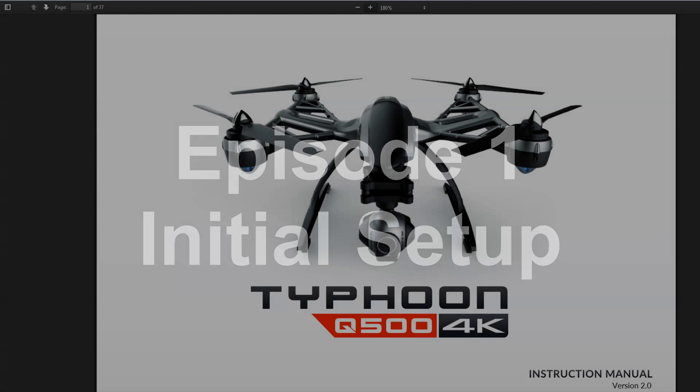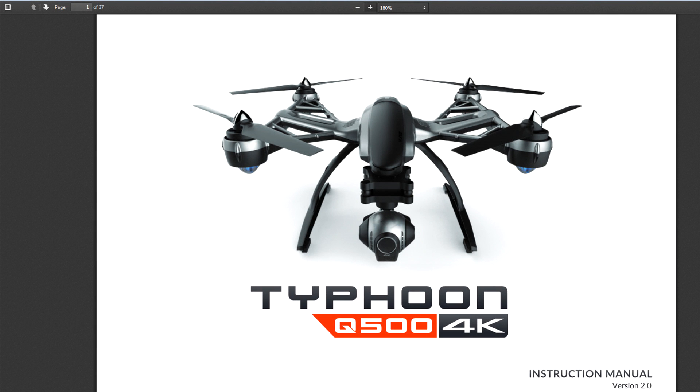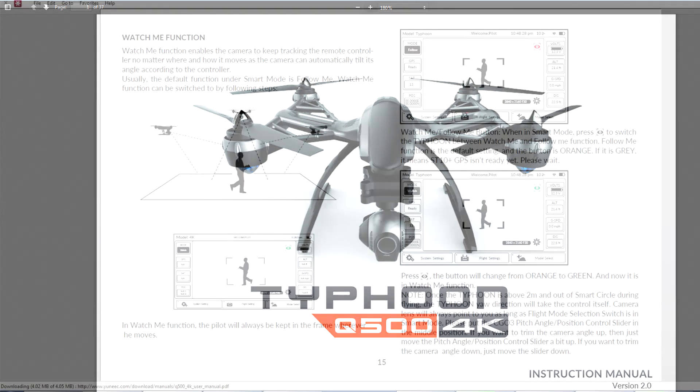Let's get started with Episode 1, Initial Setup. The first thing you should do when you get your Q500 is read your manual, quick start guide, and other materials. This is not one of those situations where you should figure things out on your own — that's a great way to smash your thousand dollar drone into a tree.